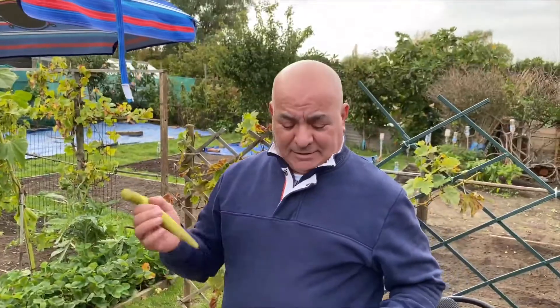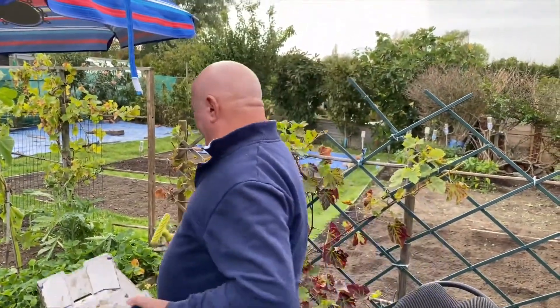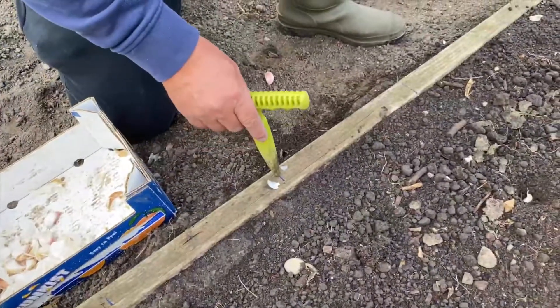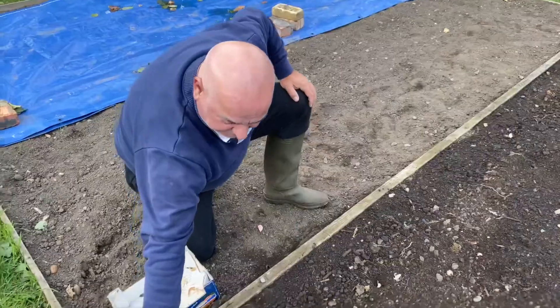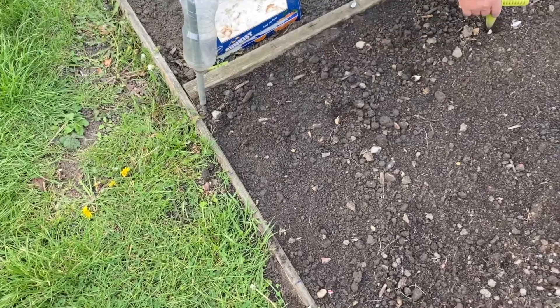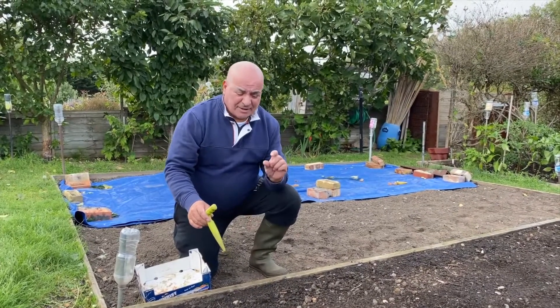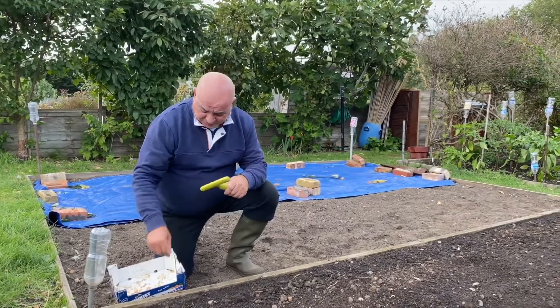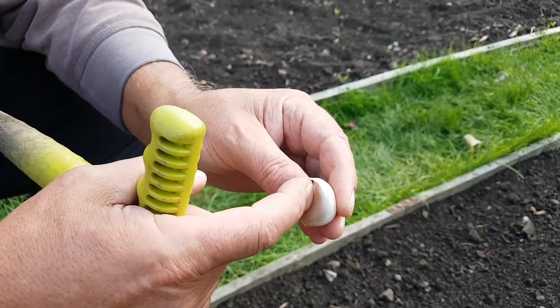There's the garlic, there's the dipper — let's go for it. I mark the edges: 30 centimeters, 60, 90 — so 30 centimeter spacing. You can see: one, two, three. We start by dipping the ground.